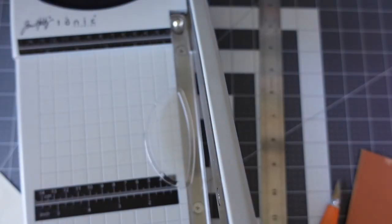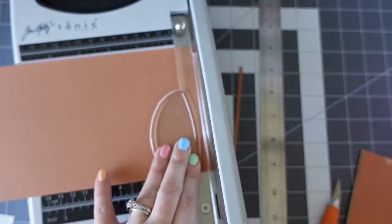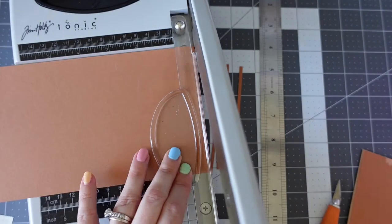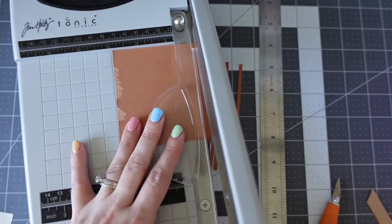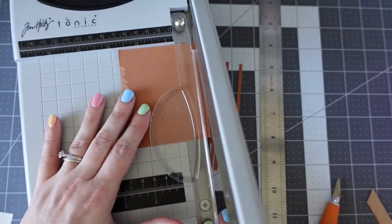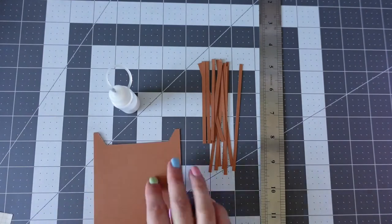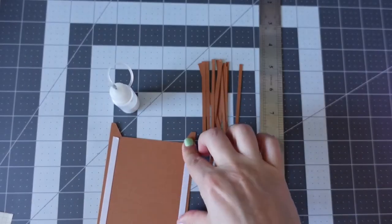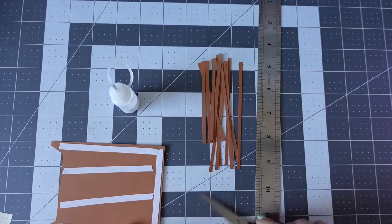I've just cut out the faux envelope frontage and now I'm checking the size of my faux envelope. I'm cutting little tiny strips — four of each length for each side of the faux envelope. You could use double-sided foam tape, but I wanted the flipbook to look like it's all one thing when viewed from the side. To achieve that, you have to use the same coloured cardstock as the actual envelope.